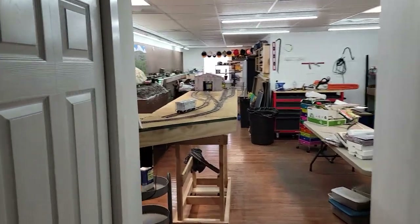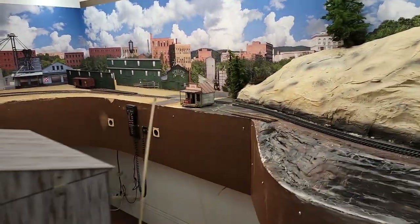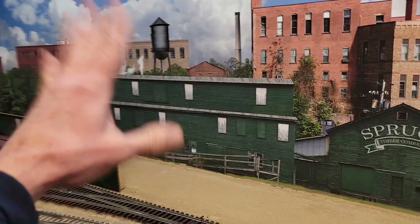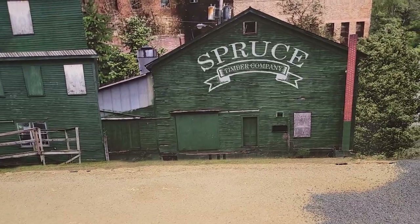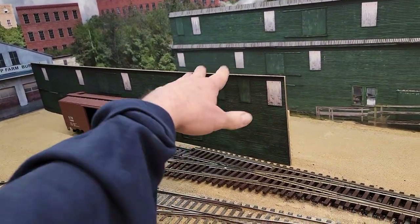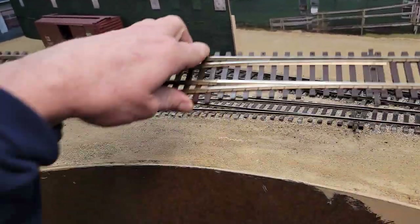Right over there - that building in the backdrop is kind of like the main building, going to serve as the main building of this whatever it is - sawmill, furniture company, spruce timber company. This is a print that I put on cardboard just to see if the size would fit in this area, and I really like it. And there's another turnout - I think there may be some changes coming.